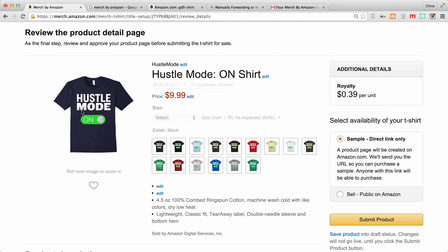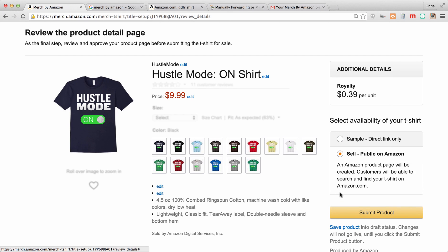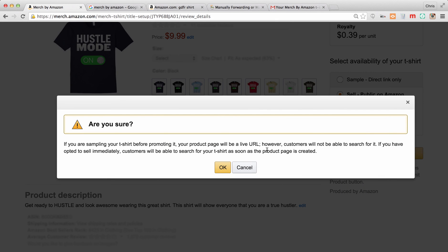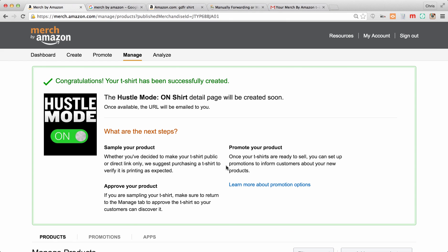Over here they have availability options. 'Sample' gives you a direct link only — no one's going to know about it except you. Use this for private shirts, maybe to offer them to a specific group or just to order for yourself, like for a sports team. It will not be publicly searchable on Amazon. Choosing 'Public' is going to make it publicly available on Amazon — anybody can search for it, find it, and buy the product. Here you can submit the product; it'll give you one last confirmation and you say yes.